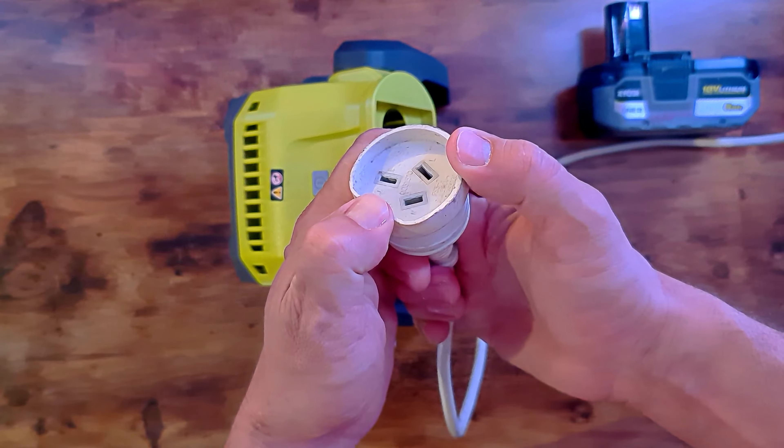We have a battery — pretty simple, just like a traditional Ryobi — smash it in there.